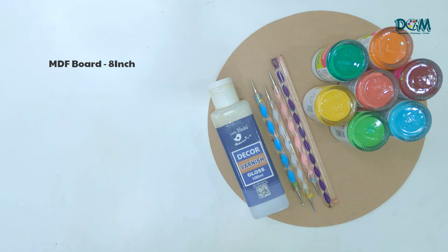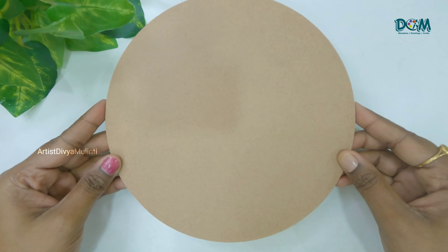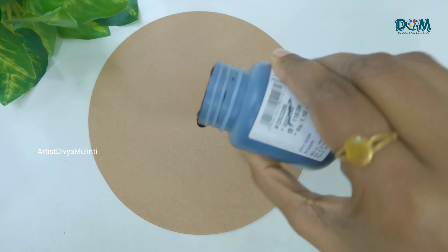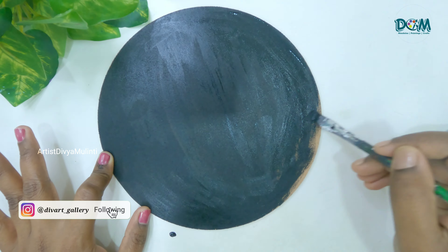The materials you're gonna need are MDF board, acrylic paints, dotting tools, and varnish. Today I'm painting on an 8-inch round MDF board and for the base coat I am applying black acrylic color. I will also provide all the materials links in the description box, you can check them out.